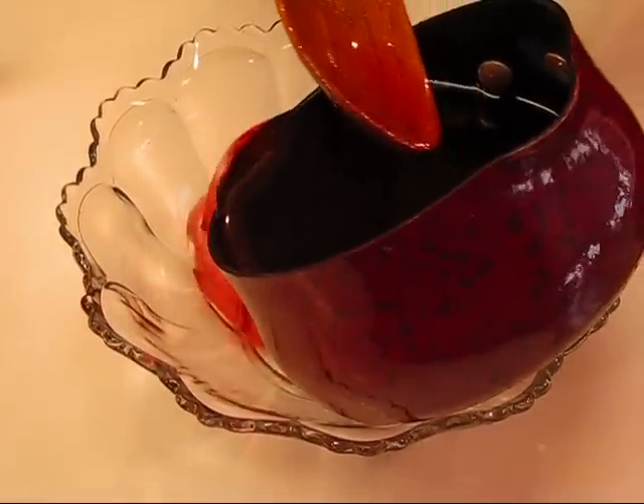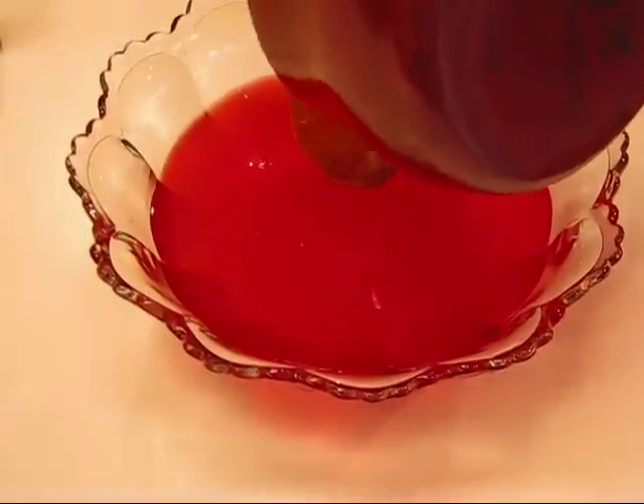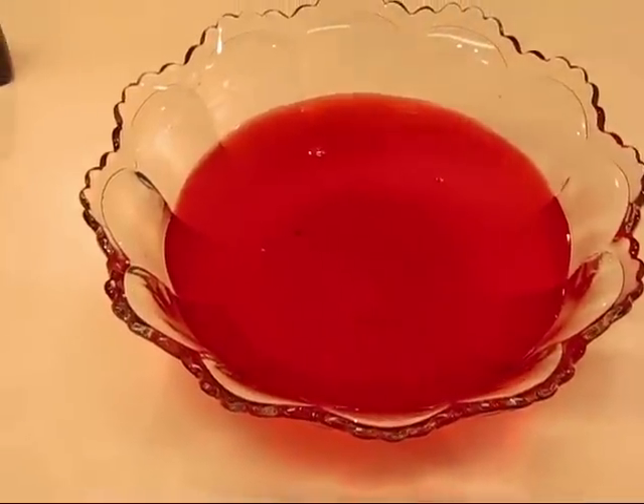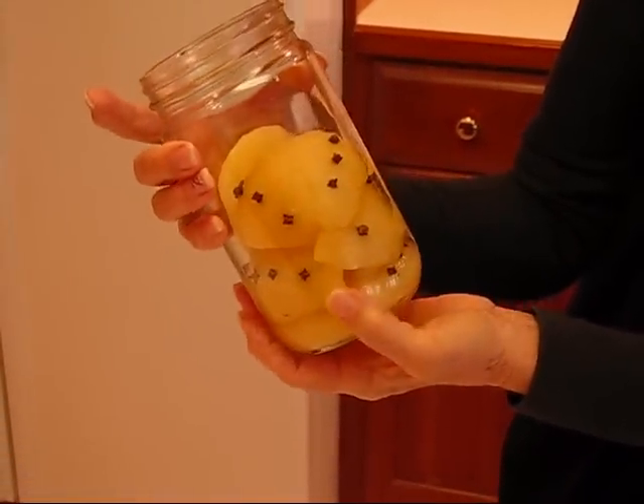So what I want to do is pour it out in this bowl just so you can have an idea of what it's going to look like. It's not going to stay there, but if I did nothing to it, it is a pretty color. But what we want to do is have that color infused into these pear quarters that have been studded with cloves.